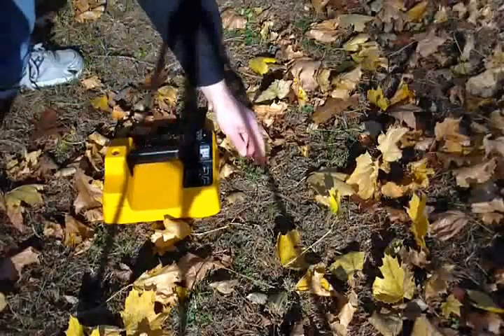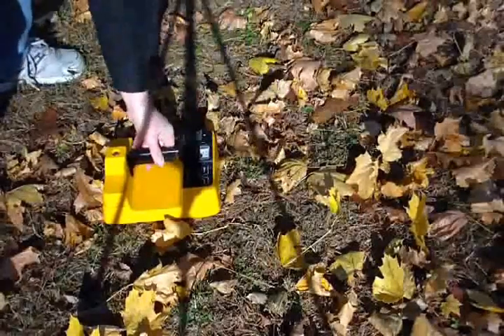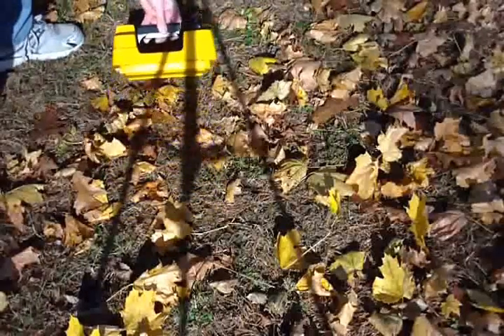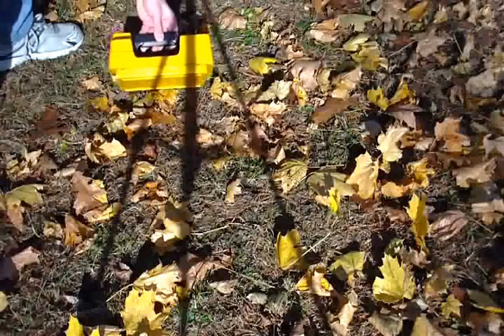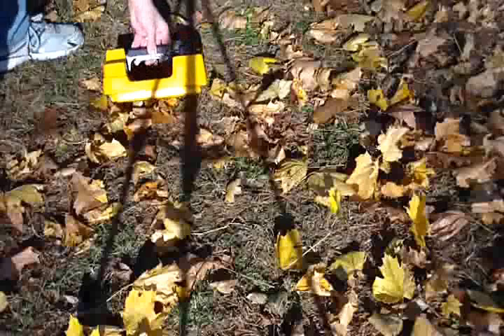Do triangulation in null mode. Get it right here — just going to go over here a little bit, looking for our next null. That's about right here, and that's about 15 inches too.